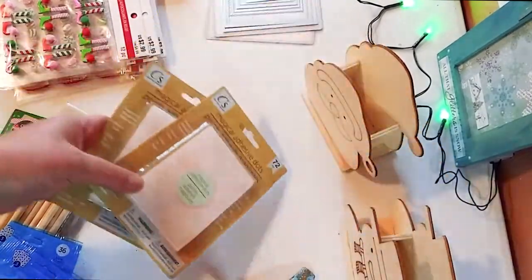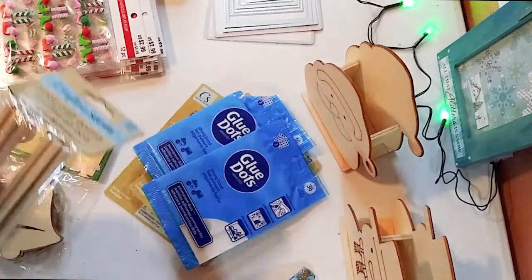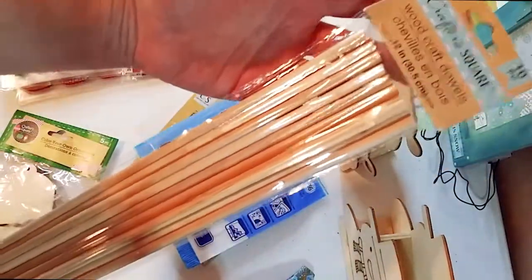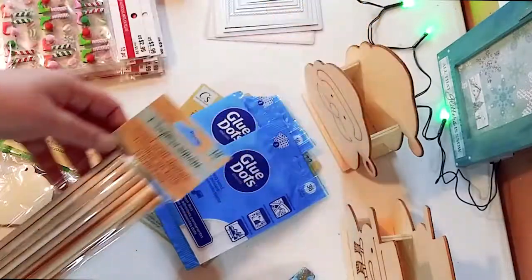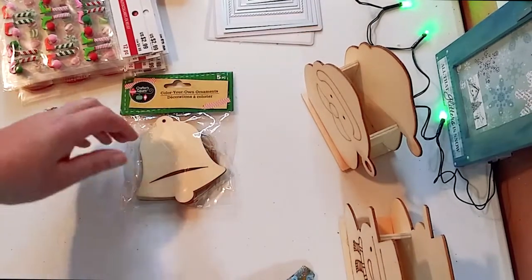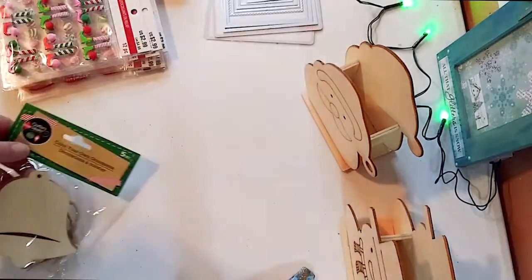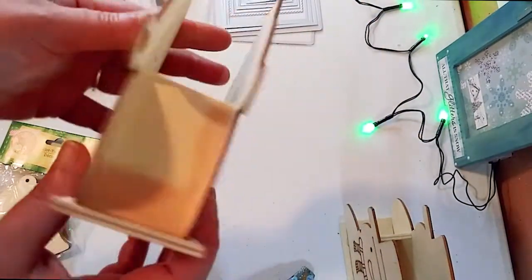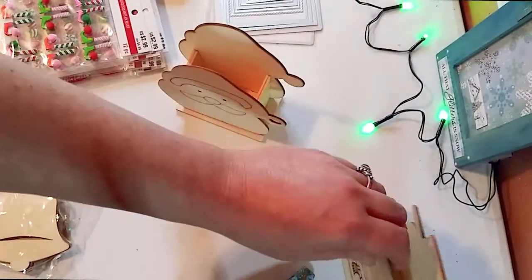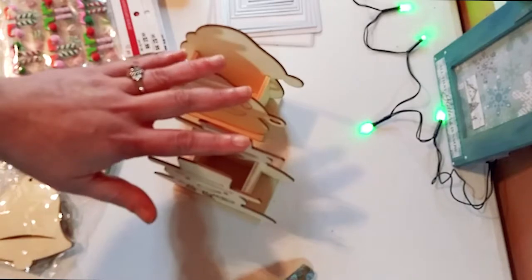I got some adhesive dots from Crafter's Square, and some more glue dots. Then I got these cool wood dowels — the longer ones this time. I can make some wands or maybe some other projects. And up next I got these cute little wooden bells — I could use them year round, not just for Christmas. There's also a cute little wooden Santa you can use as a napkin holder or pencil holder, and I got a cute little snowman. And that's all for the Dollar Tree.